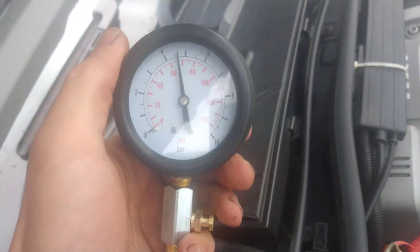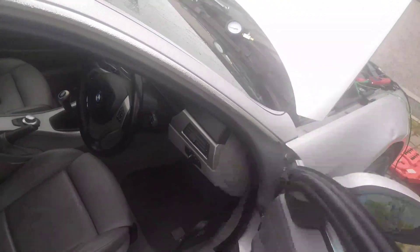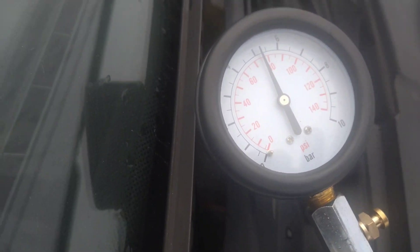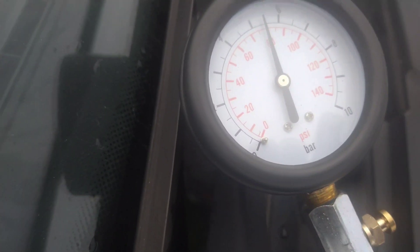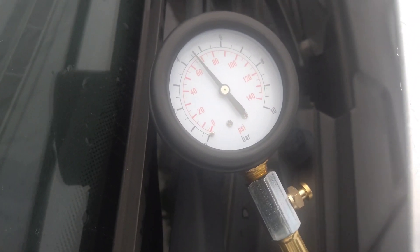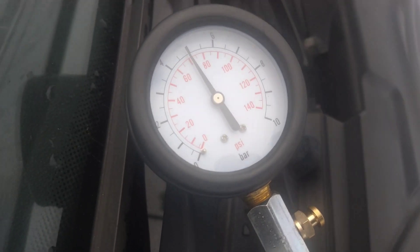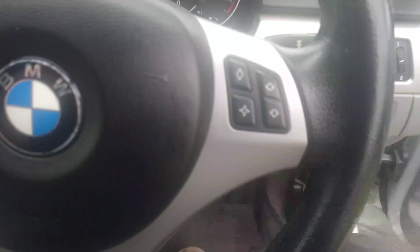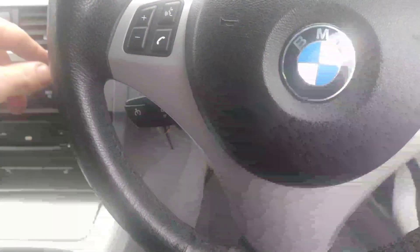4 bar - it's got plenty of pressure. Let's just pick the revs up a bit. That seems fine. The pressure is increasing when I pick up the revs, so it's not an oil supply problem.